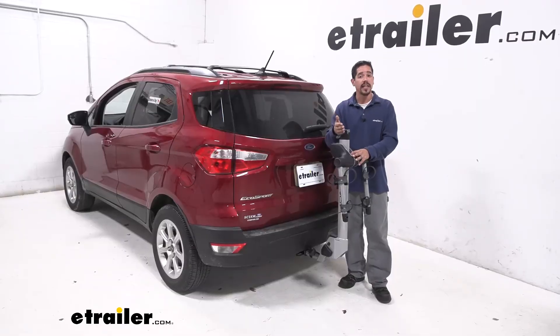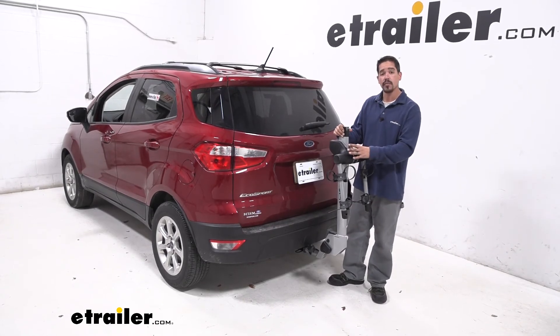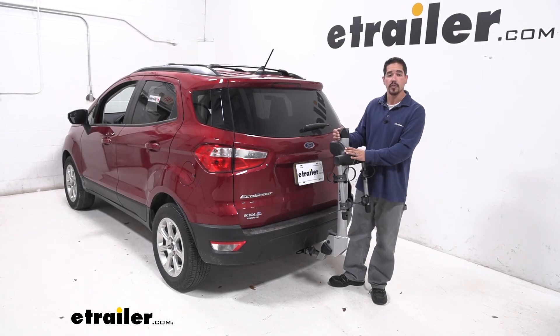With all that being said, I'm Rob here at eTrailer.com, and that'll finish up your look at the Thule Helium Pro 2 Hanging Style Bike Rack on our 2018 Ford EcoSport.